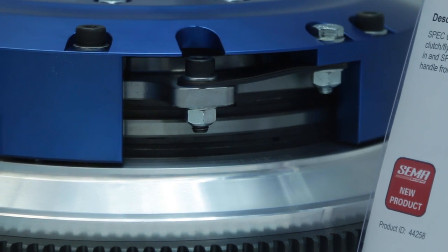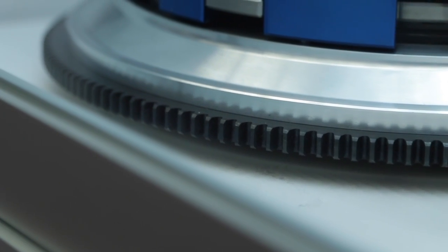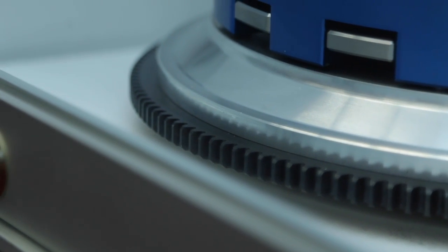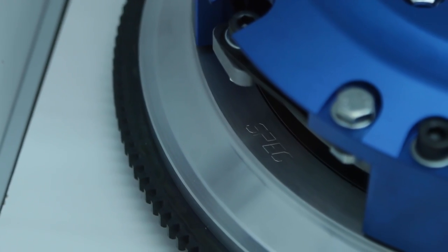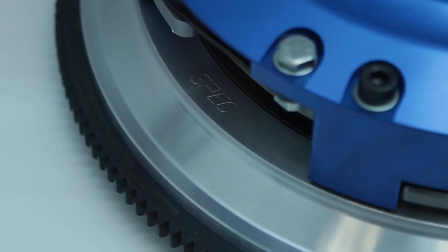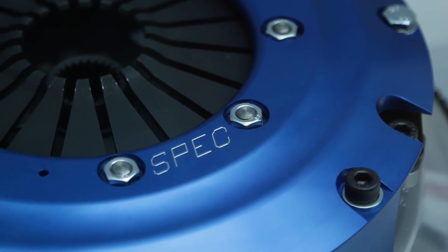So you've got five different trim levels on this one clutch — what are they? We start with an organic trim level which is obviously going to have the best drivability, but also the lowest torque capacity at around 850. Then it steps up to semi-metallic, which is still street friendly, and an additional semi-metallic in the ST trim which is a full-face version — still very street friendly. And then the final trim is what we call the ET trim; it's an iron disc, and it's streetable but not street friendly.